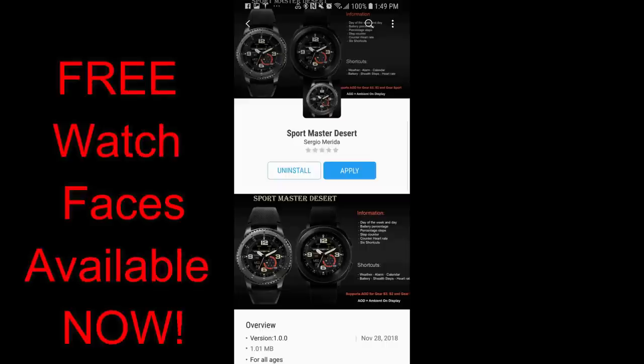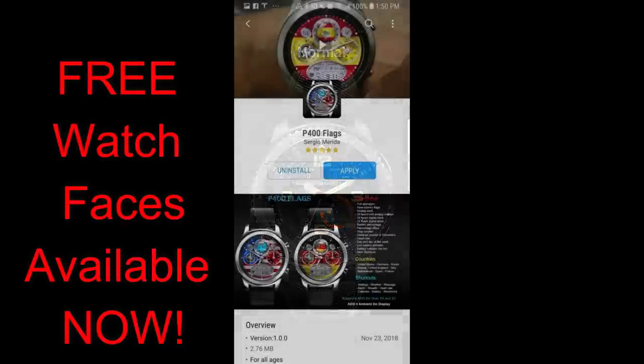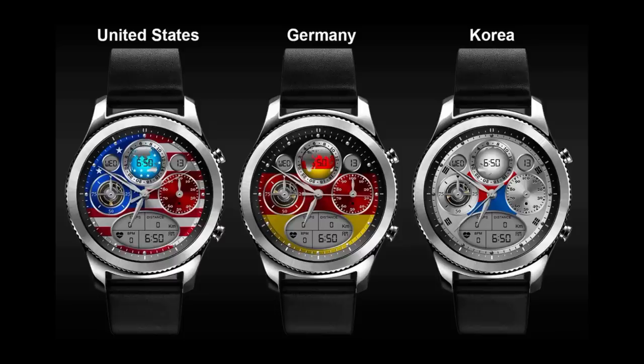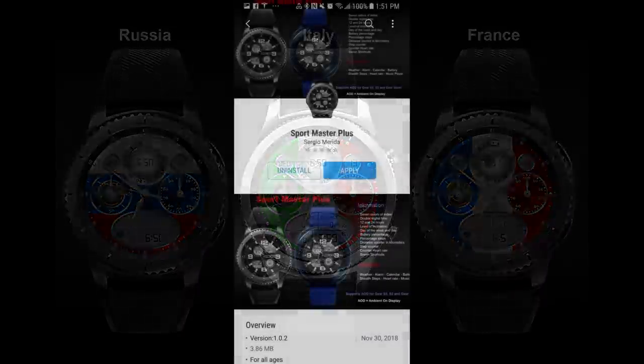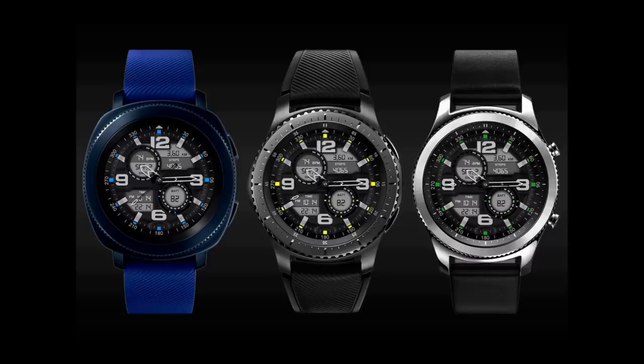Hey guys, welcome back to another episode of Jibber Jab Reviews, and I hope you're all mostly recovered from the New Year's festivities. You're ready to pick up three watch faces for free from a developer called Sergio Morita. While these faces are free right now, they could change back to paid versions at any time, so if you like them, go download them as soon as you can, because the developers set those promos and there's no way of knowing when they're actually going to end. Alright, without further ado, let's start the reviews on these three free watch faces.